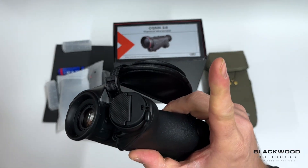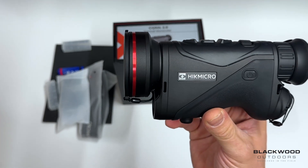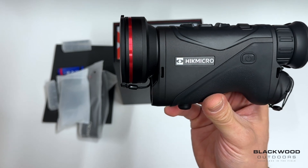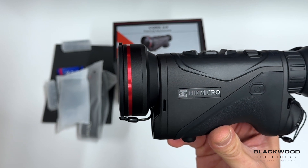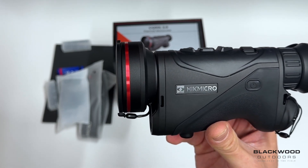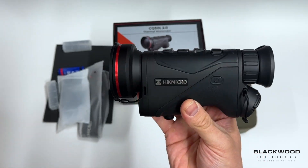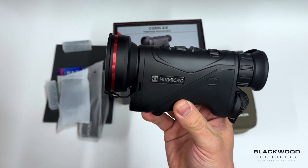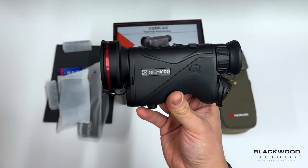There's also the CQ35. On pricing: the new Condor 2 50 is sitting slightly higher than the previous model at £2,399, compared to £2,199 previously. The Condor 35 is £2,099, compared to £899 previously. There are some slight price increases with the changes on the units, but it's still really competitive pricing for the performance and features you get.